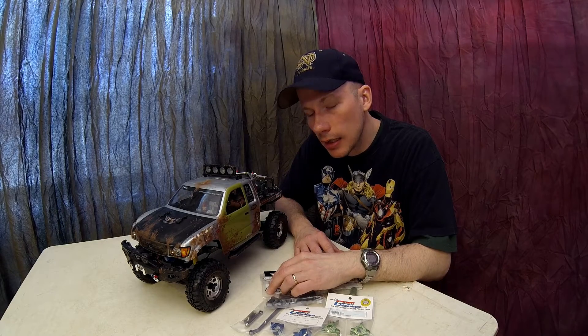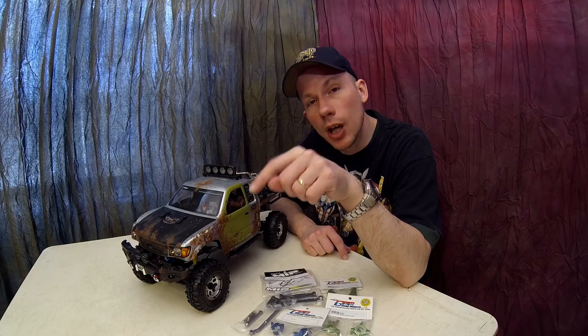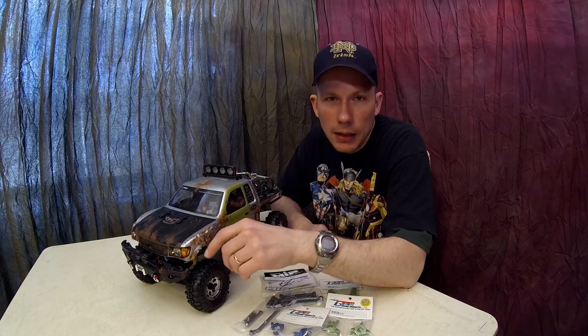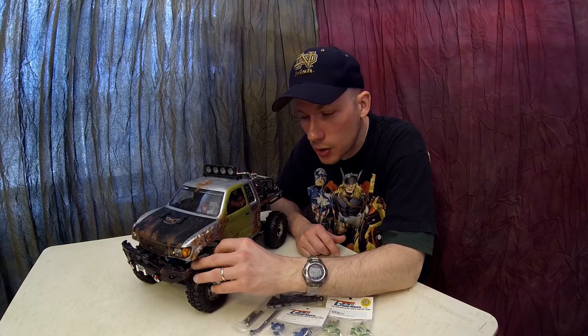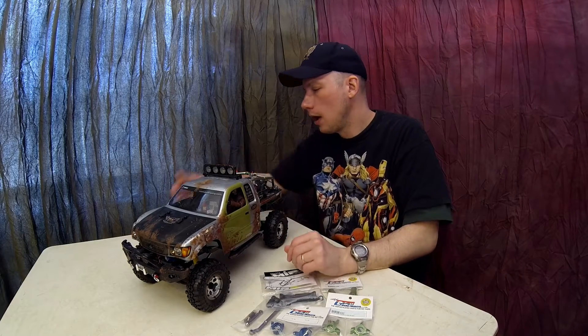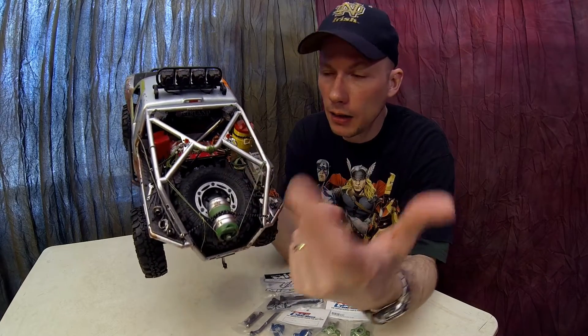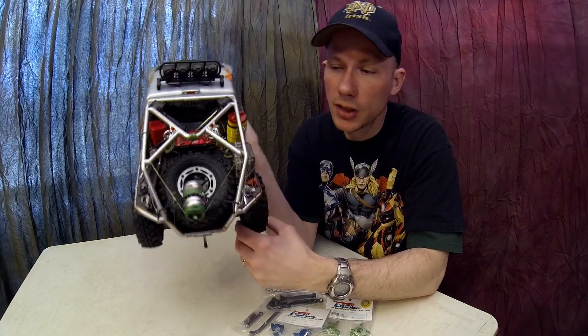I looked online and sure enough RC4WD actually offers a ring that goes inside for Pro-Line tires. Unfortunately they're sold out, so you have to get on the waiting list. I'll probably look at getting a ring, or I might decide to go with some RC4WD tires to throw on there, which I've been thinking about anyway.